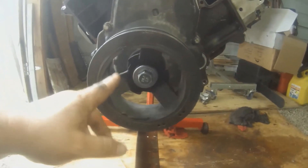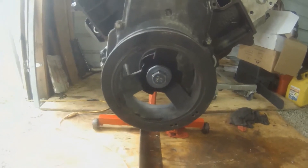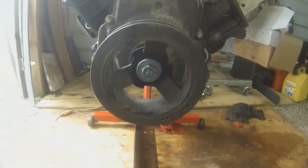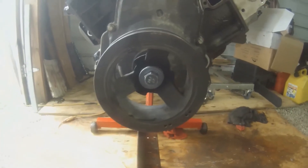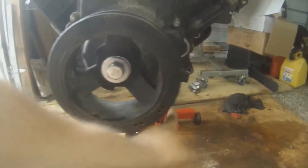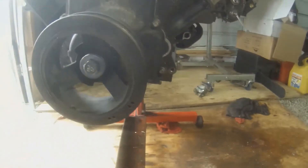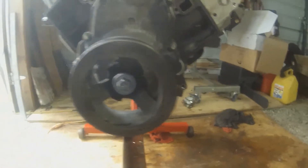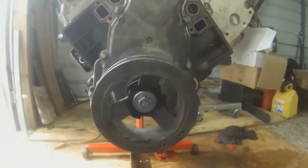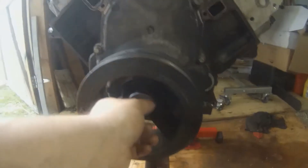This thing you have to torque down to a ridiculous amount. I'm probably going to have to buy that piece off eBay that holds the flex plate so the motor won't turn over, because I don't know any other good way. You can wedge something in there and hold it up against here, but this cover is aluminum — crack the cover. I'm gonna put it on as far as I can like this anyway.